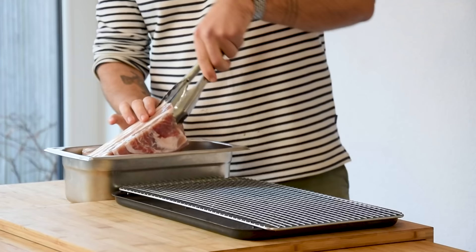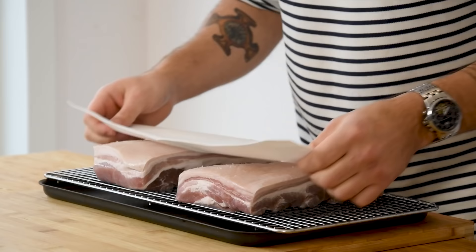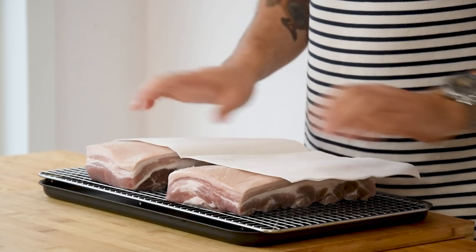Cover it with plastic foil and let it cure in your fridge for 24 hours. After that, transfer them to an oven rack and dry them with kitchen paper. Now let this sit uncovered in your fridge for another 24 hours to dry out the skin.